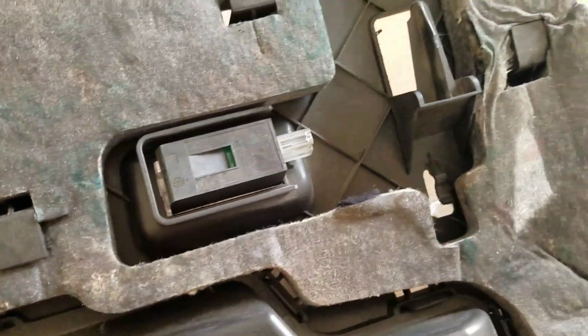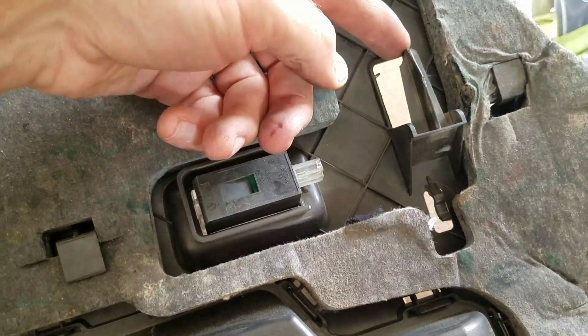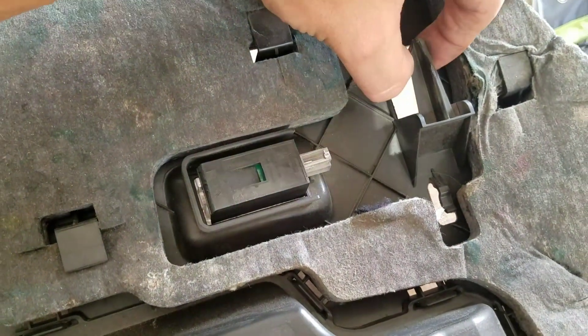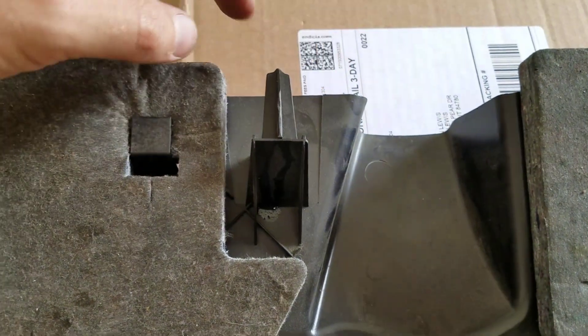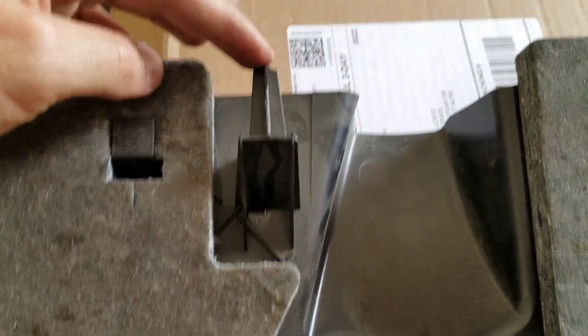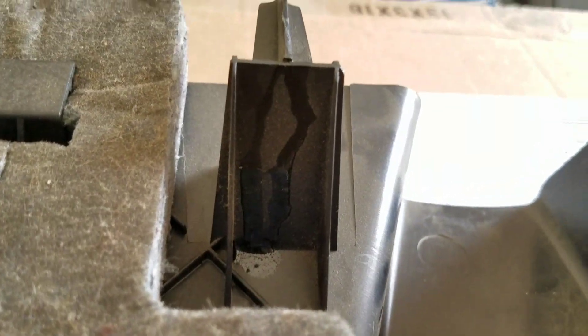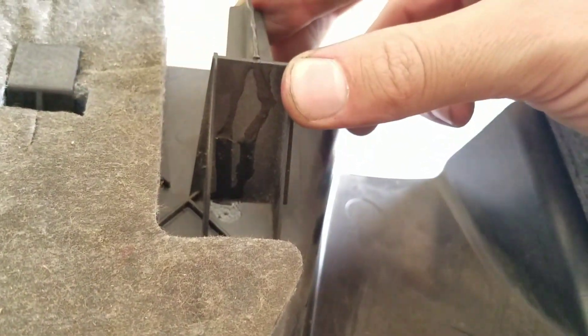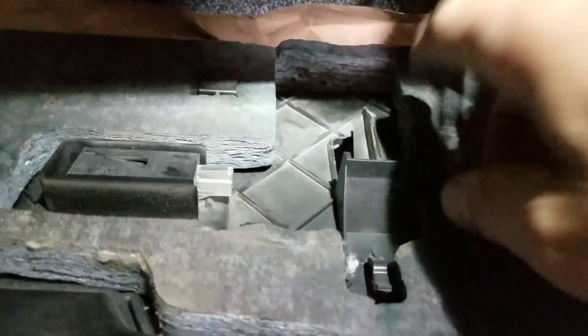Just a little tip: when you're putting this piece back in, this goes underneath the square bracket like that to hold it in place — same over on this side. I noticed that mine was broken — I don't know if I had broken it or if it was already broken, but I went ahead and got some super glue. I'm going to wait until this dries before I put it back in. Remember to plug it back in.